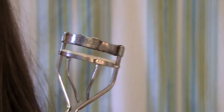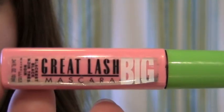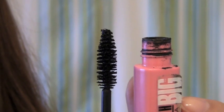Now get your eyelash curler and curl your lashes. Then take your favorite mascara — I'm using Great Lash Big mascara, and I think it's from Maybelline.